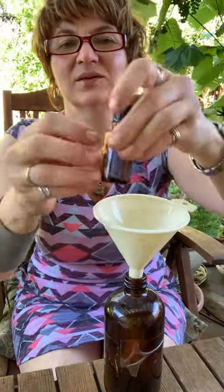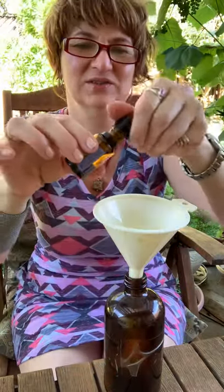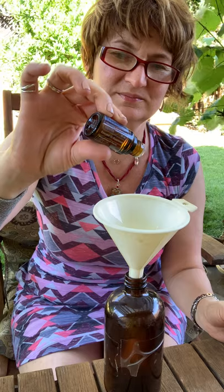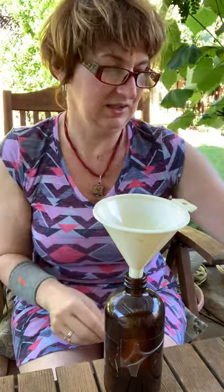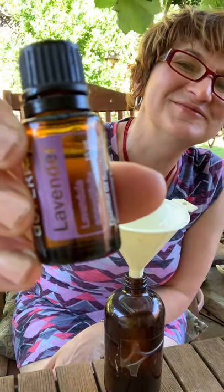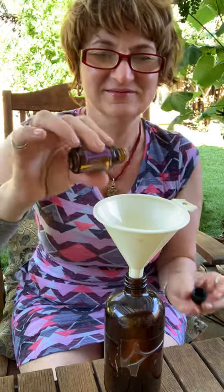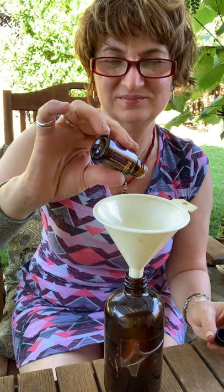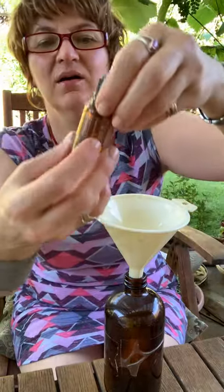Now we're going to add 10 drops of peppermint essential oil. So 10 drops of peppermint. And then next we're going to use 10 drops of lavender.